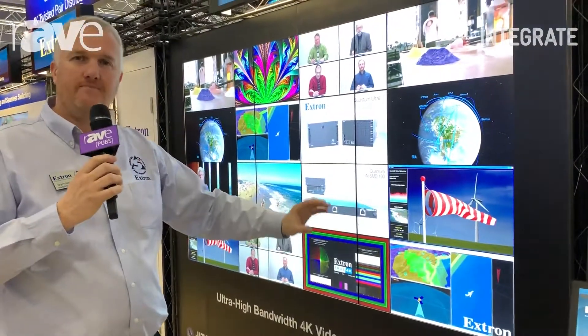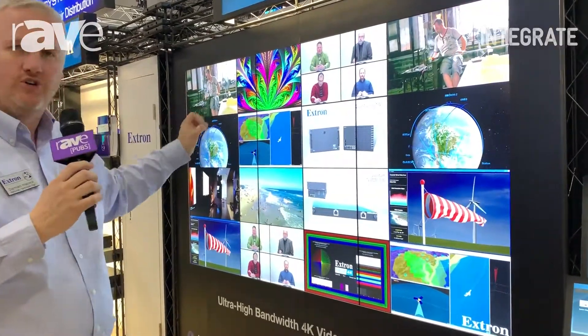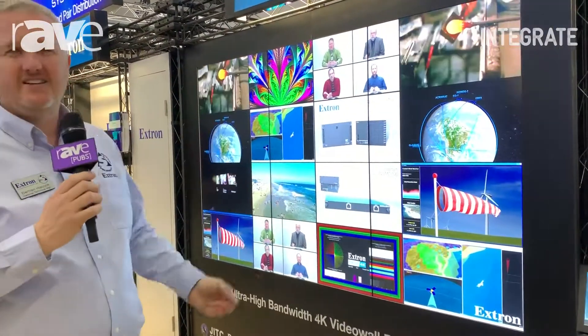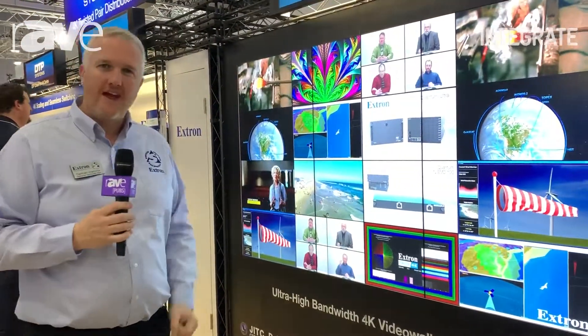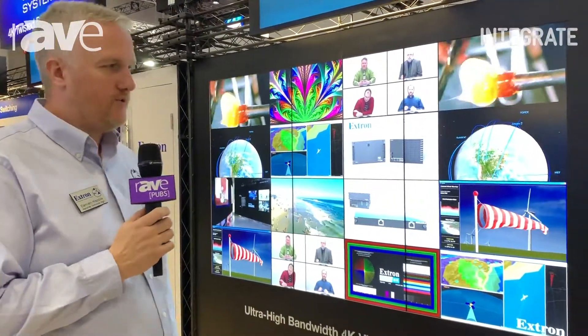Once that canvas is set up natively, we can drive it with a window of any shape or any size, and then we can drop content into those windows. These are designed for mission critical command and control environments that run 24-7. They've got redundant power supplies that are hot swappable.